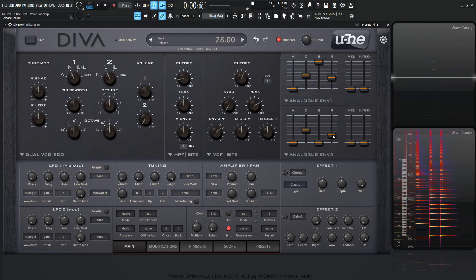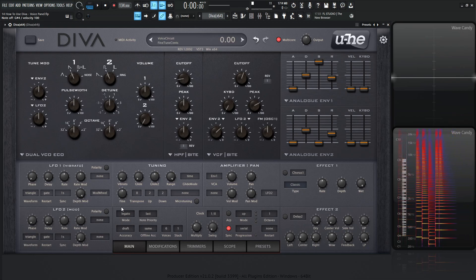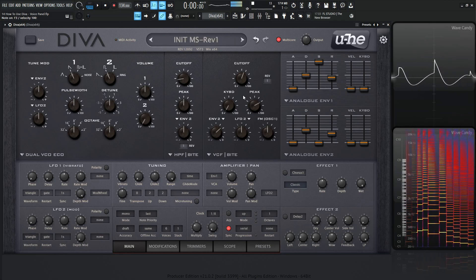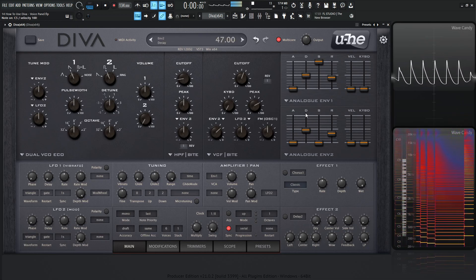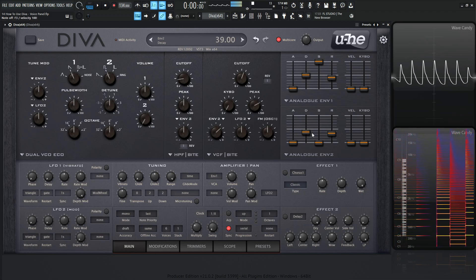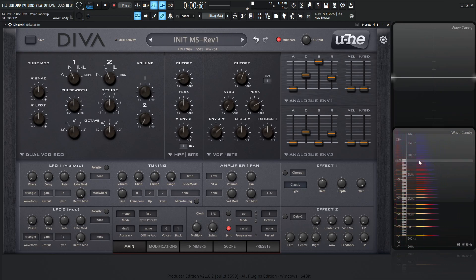Let's increase our envelope for our filter. So if we're in mono mode, every time we hit a note it's going to trigger that biaw biaw sound. We can see it shaves off right here — we get that little higher-end harmonic and then it kind of shaves off down. So every note will do that.